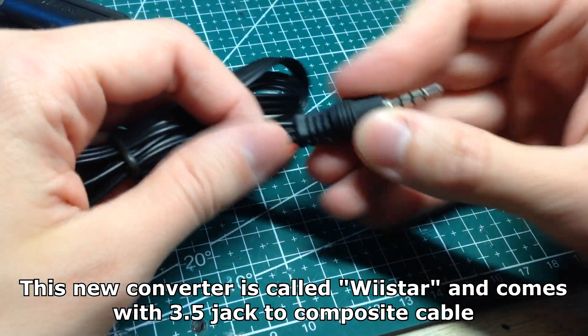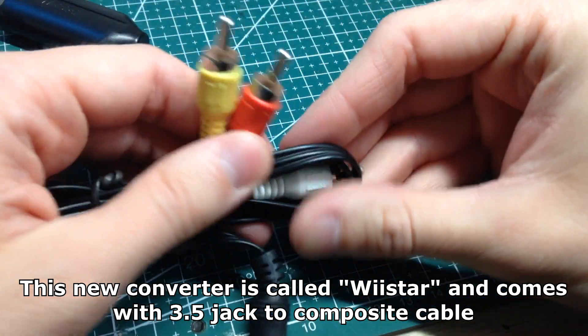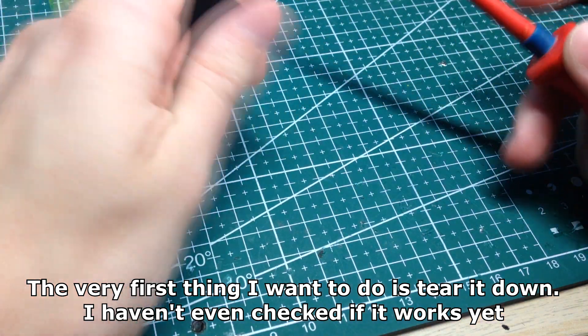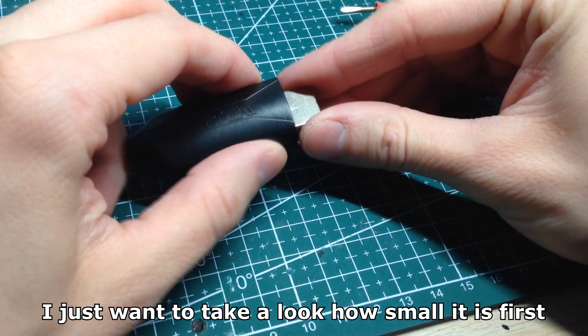This new converter is called Wistar and comes with a 3.5mm jack to composite cable. The very first thing I want to do is tear it down — I haven't even checked if it works yet. I just want to take a look at how small it is first.